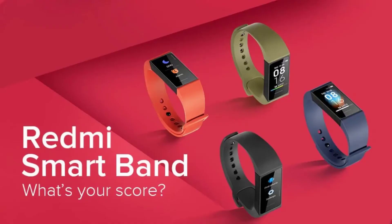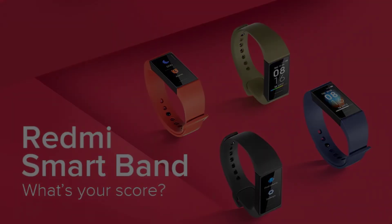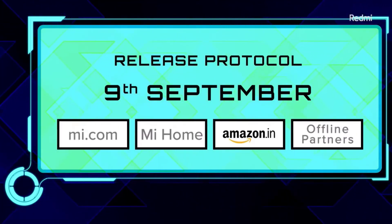Moving on to pricing and availability, the Redmi band comes in four new colors: orange, black, blue, and olive green. The smart band will be available on Amazon, the Mi Store, as well as offline partners.